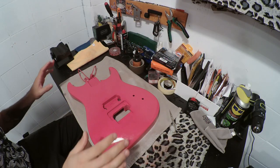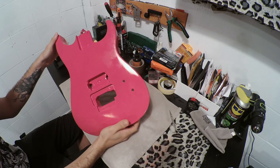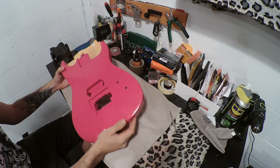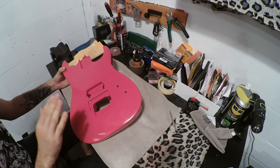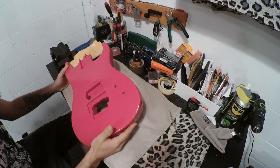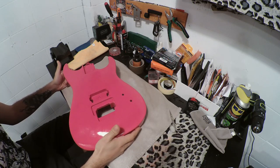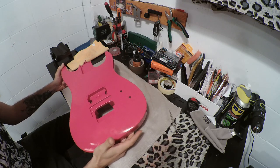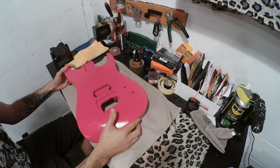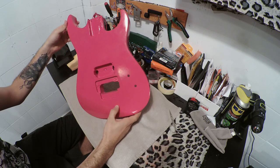Good morning, guitar freaks. Quick update on the magenta guitar project — I've layered another coat of clear coat. The first one turned out too light, so I scuffed it up and laid another layer on top, and actually every 'coat' is really three passes. I tried to do another layer the next day but the can just died on me — keep that in mind with 2K polyurethane paint, it will die on you in 24 hours. I'm super happy with this coat — it's got a nice glossy look to it already.